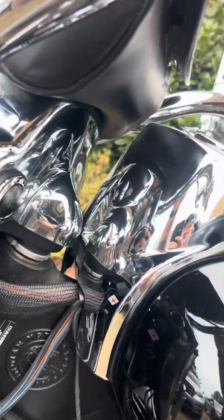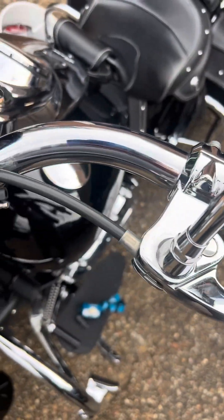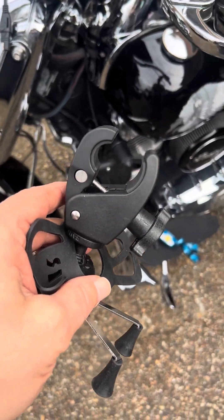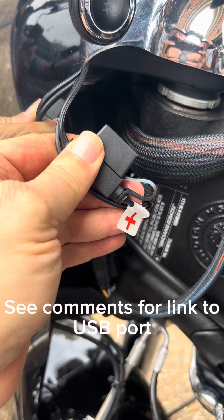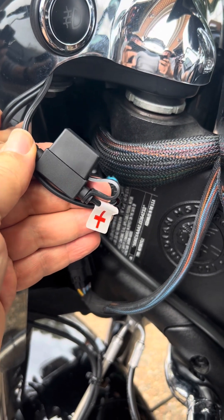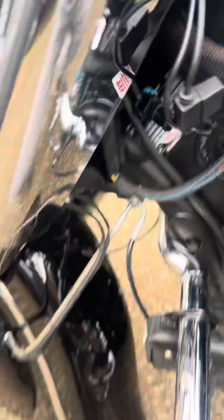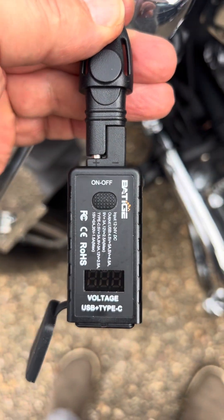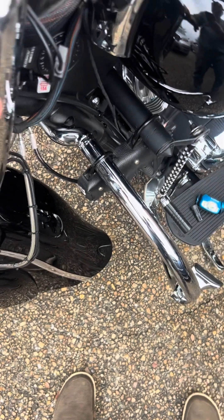We're going to run that along the handlebar to the connector I bought — a RAM X-mount connector which clamps to the handlebars. On the fuse box there's a little sticker showing the positive cable. Following that up, there are positive and negative terminals on the USB adapter, and they match up, so we're good to go.